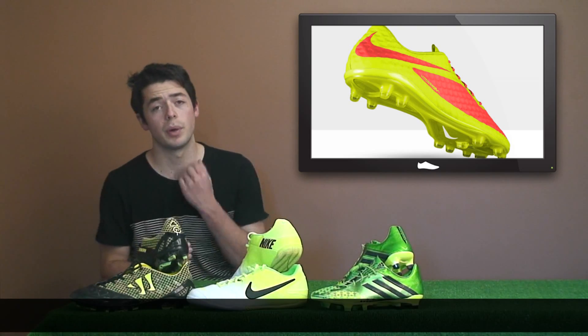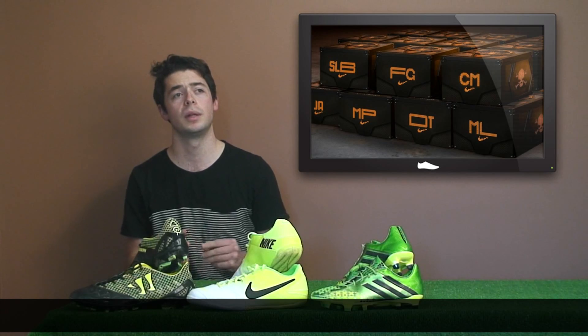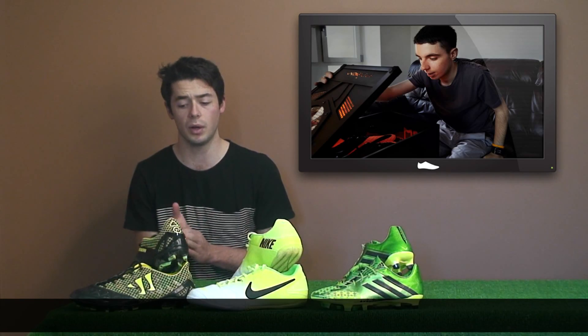We've done a recent post on how the Hypervenoms are made for different professional players' foot types, including all their embroidery. For the first customers who pre-ordered the Hypervenom, they're receiving a new limited edition box — only available to the first 50 people who pre-ordered the Hypervenom Phantom, with their own personalized box.